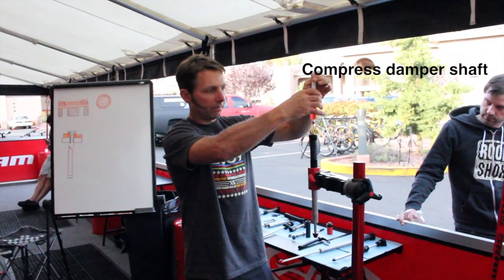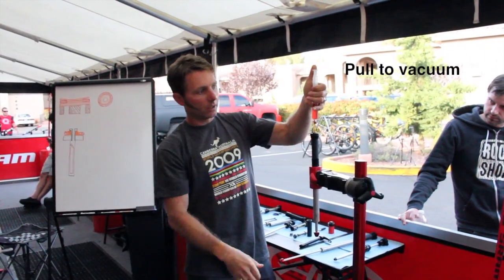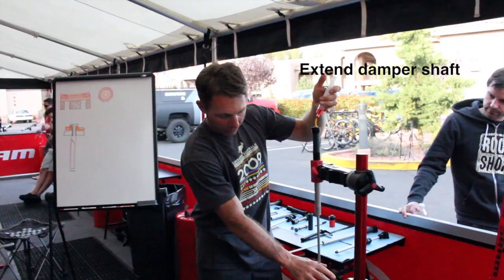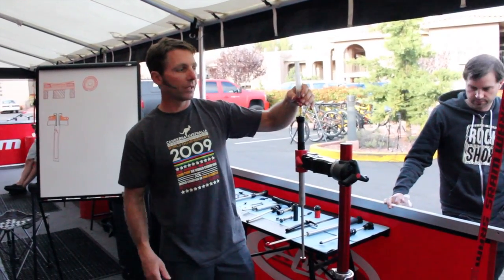Then we'll pull the vacuum. We're pretty solid. Then you'll finish the bleeding procedure by fully topping out the shaft so it's at its maximum volume.